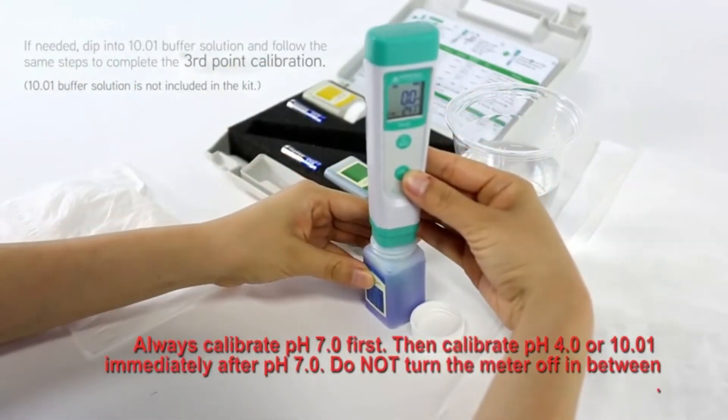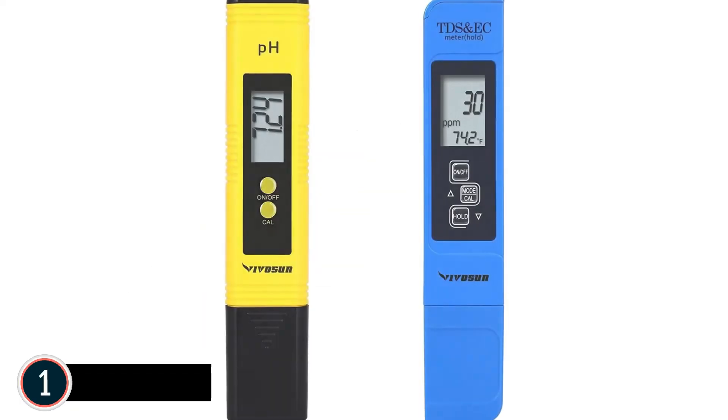IP67 waterproof, up to 2,000 hours of operation powered by AAA alkaline batteries. The item is CE certified and is made under an ISO 9001:2015 certified quality system. The top one in our list: Vivicine Hydroponics pH Meter.